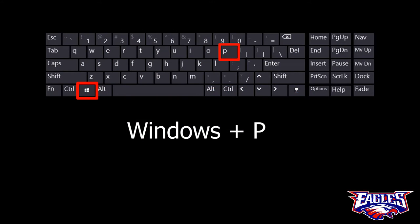Once you have the second screen connected to your computer, there are actually four different ways that you can configure your computer to use the second screen. If you hold down the Windows key and tap the letter P for project, you'll be presented with these four options.